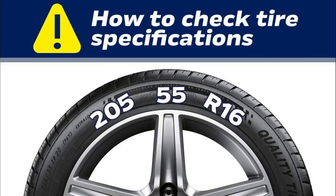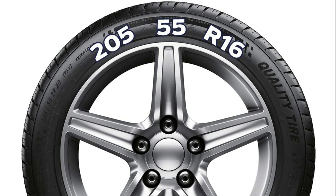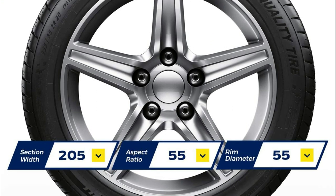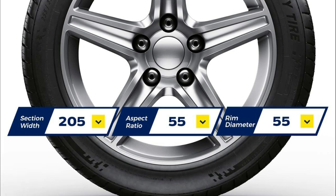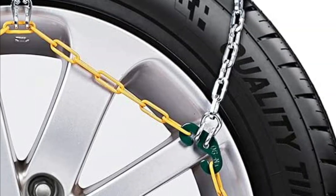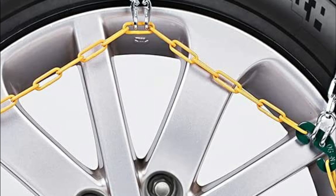Road rescue during emergency situations — it's easy to carry and store, making it an essential tool for traveling in snow and mud, climbing, icing, or other emergency situations. It's also compatible with all types of vans, trucks, and automobiles. Make sure to double-check the exact tire size to ensure the chains fit your vehicle properly.